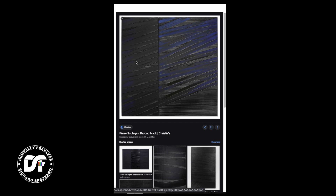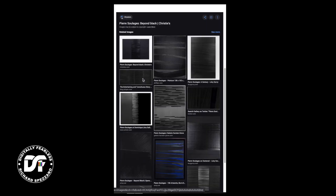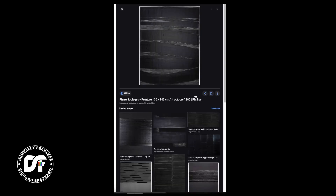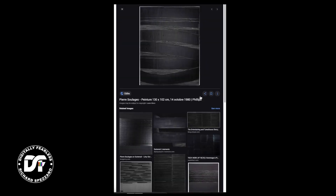Rich Spisano here from Digitally Fearless. I saw a TV show just the other day here in the United States called CBS This Morning, and they did a show on the French artist Pierre Soulages. I thought it was so interesting. I looked him up on Google, and what he does is he paints things in black and uses light as reflection, and I kept thinking to myself, let me experiment — how can we do this in Affinity Photo?